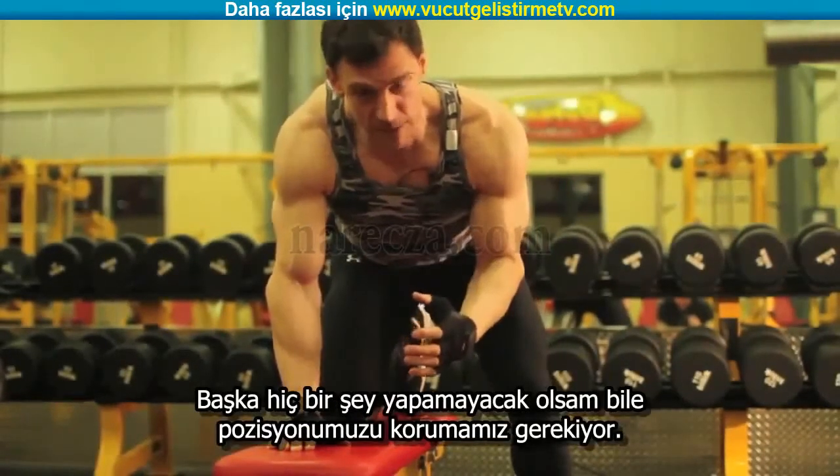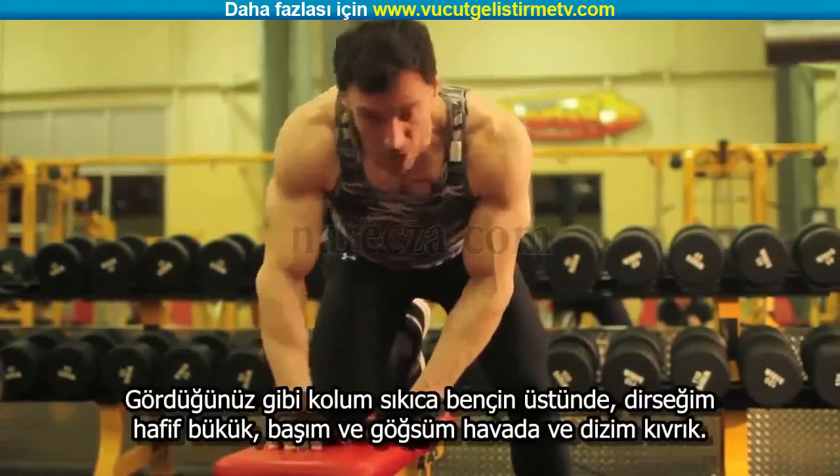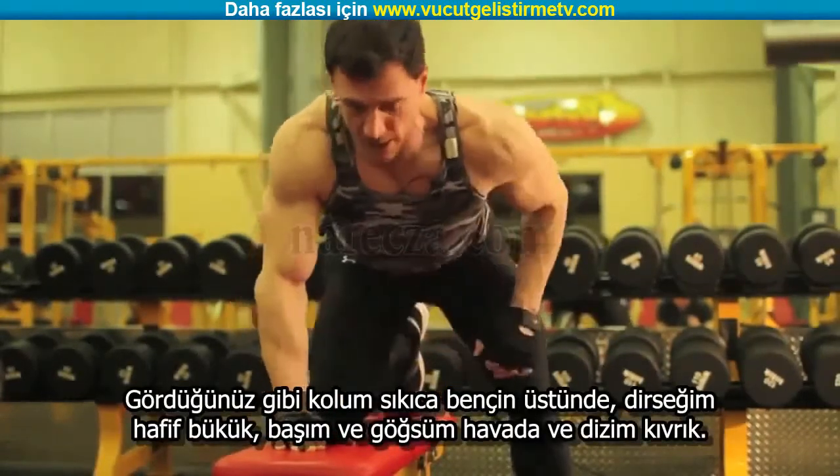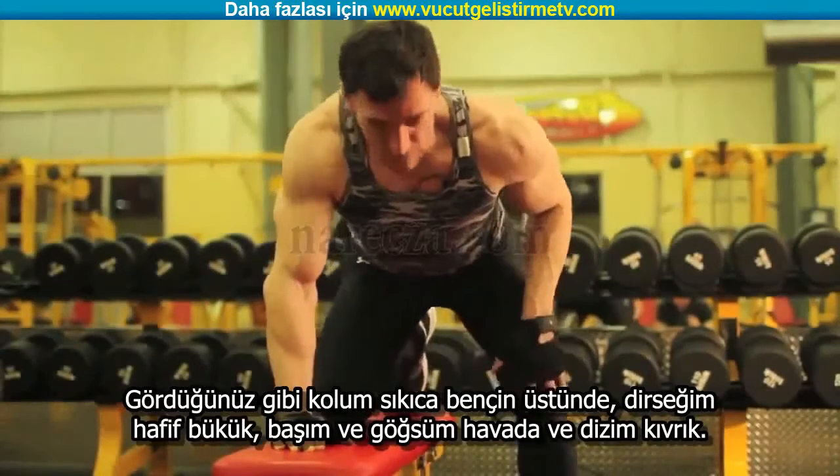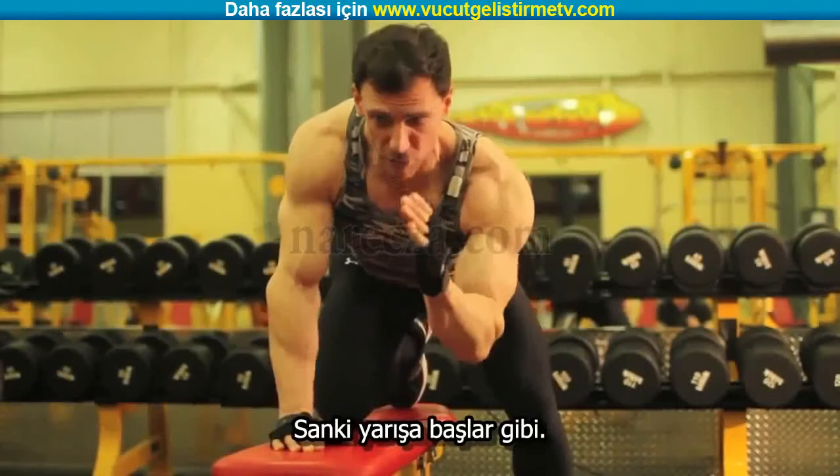You'll see that my arm is firmly on the bench, elbow is slightly bent, my head is up, my chest is up, and my knee is bent. I look like I'm getting ready for some kind of a race.